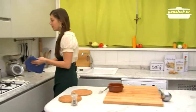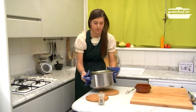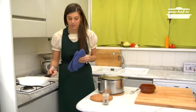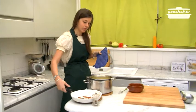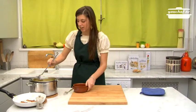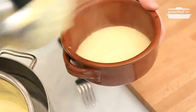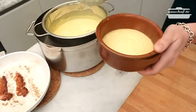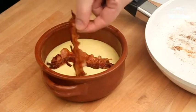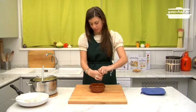Now it is ready to be served. I take the cheese fondue and the bacon and put the cheese fondue in a terrine. Finally, we decorate with the crispy bacon slices. Add some pepper.